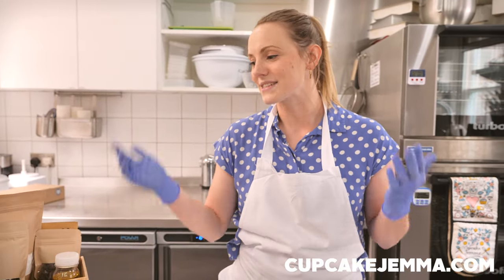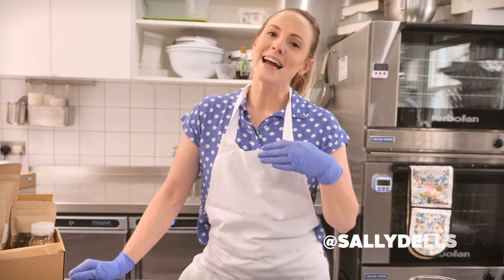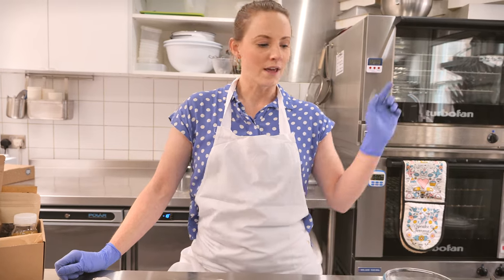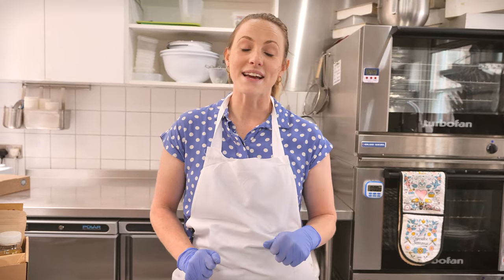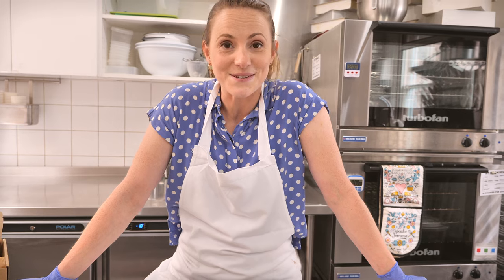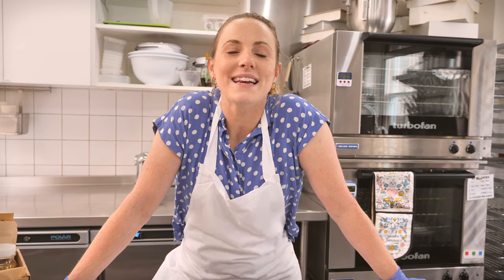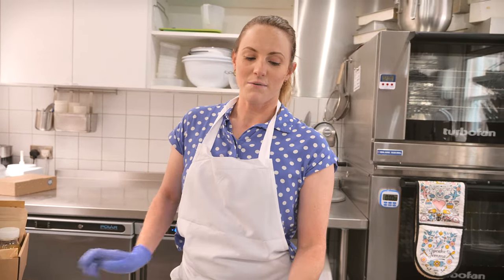The kit also includes greaseproof paper so you can make your piping bags — it's all super exciting, so head over there and see what else we've got. Keep tagging us in your photos on Instagram: I'm at Sally Dales, also at CupcakeJemma, and hashtag CupcakeJemma so we can all see your photos. Please subscribe to our channel — there's a subscribe button somewhere around here, and click the bell next to it so you get notifications every time we upload. Thanks so much for watching, and thanks to Sam for filming and editing. We'll see you guys soon with some more fun recipes!